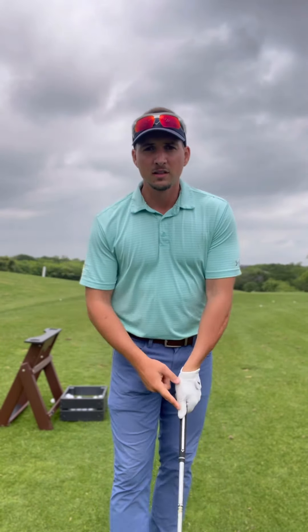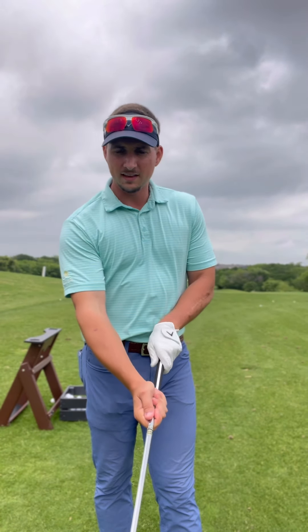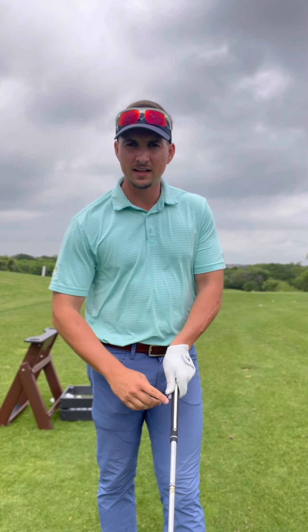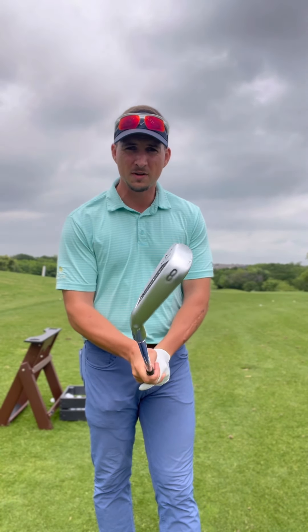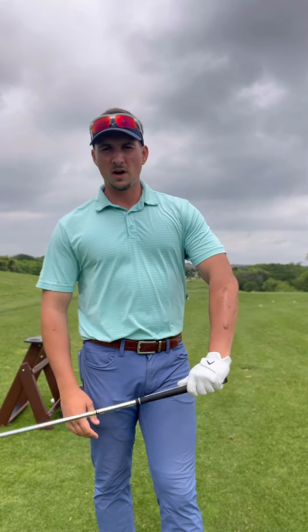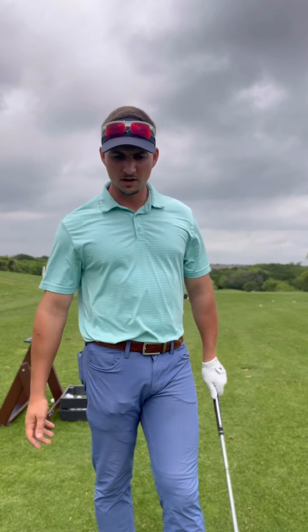For a strong grip: the left thumb is just right of the center line and the right thumb just left — they cancel out to neutralize the grip. But for a strong grip, the left hand turns over to the right side of the club, and the right hand also applies pressure on the right side of that line. For a right-handed golfer, that will have a tendency to close the clubface, causing a big hook or a big pull shot.